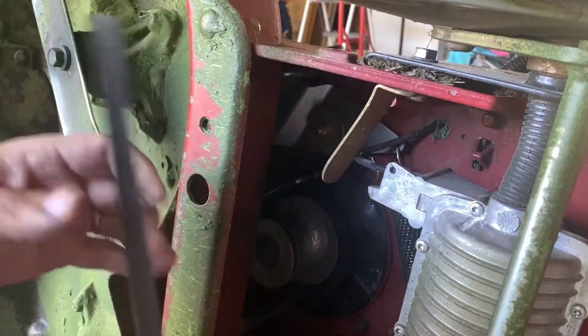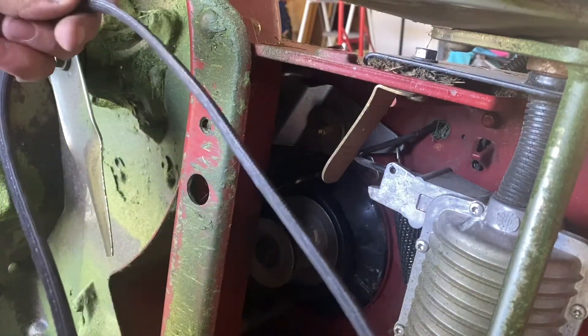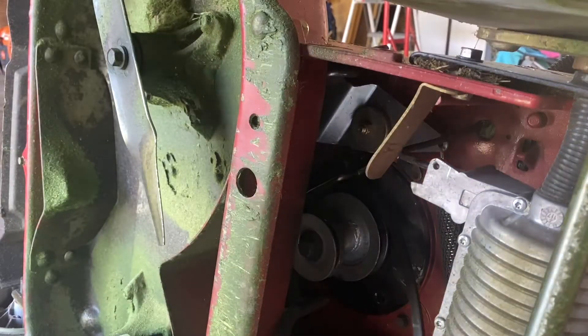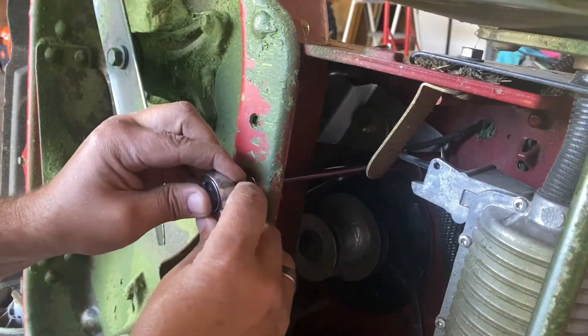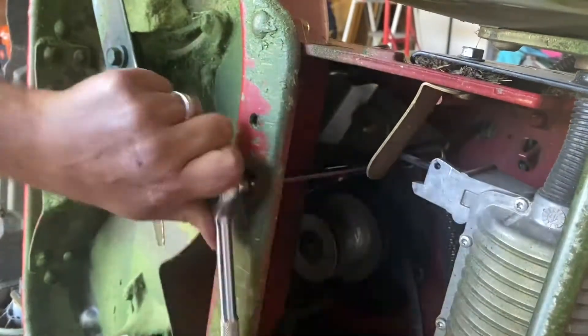The transmission belt is actually in pretty good shape — I replaced this a couple years ago, so it's good to go. But this is the belt in question. I just got a deep socket, a deep well, to see if we can reach it through this hole right here. Yeah, that's better — now we're talking.